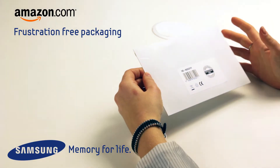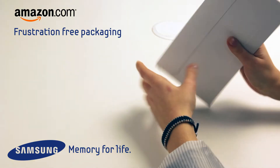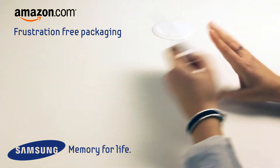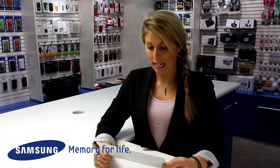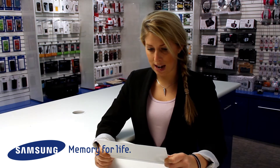First of all, I can see that it's in frustration-free packaging, nice and simple, also looks 100% recyclable as well, which is great, nice and eco-friendly, no plastic in there at all.